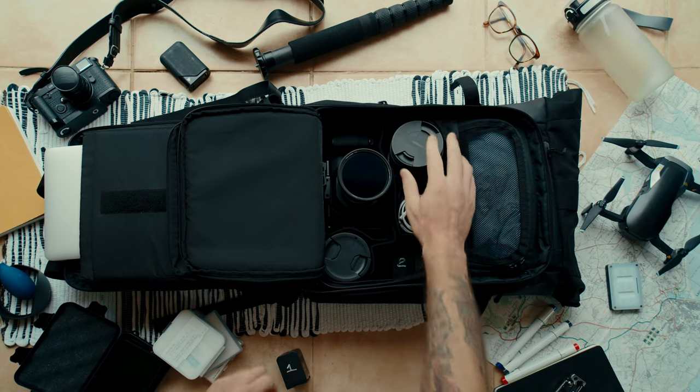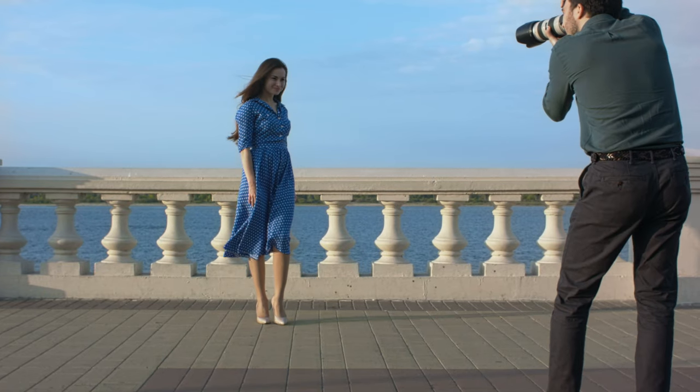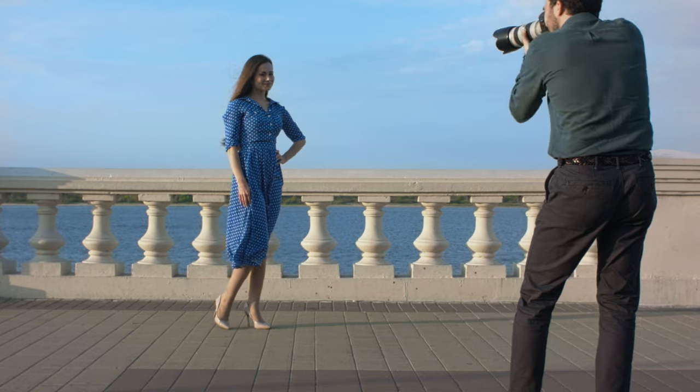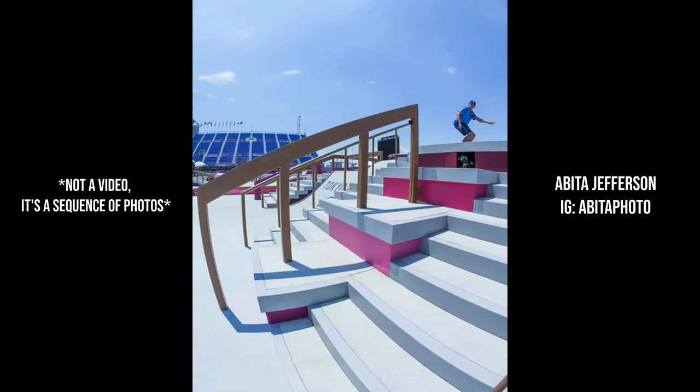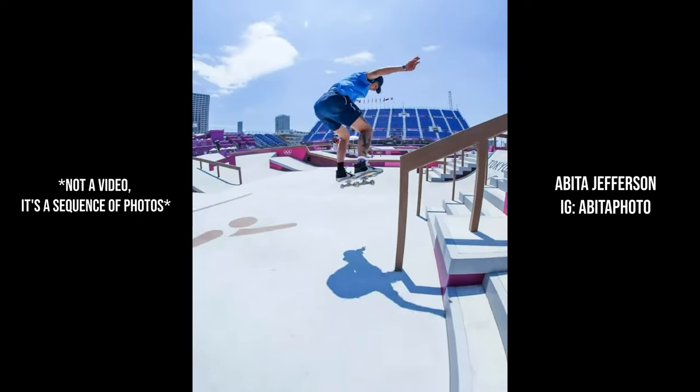Who is this camera for? In my opinion, this camera is made for a professional photographer who's looking to switch over to the RF lineup of lenses. The feature set of this camera lends itself really well to a professional photographer's workflow, and we're seeing that in beta testing at the Tokyo Olympics.